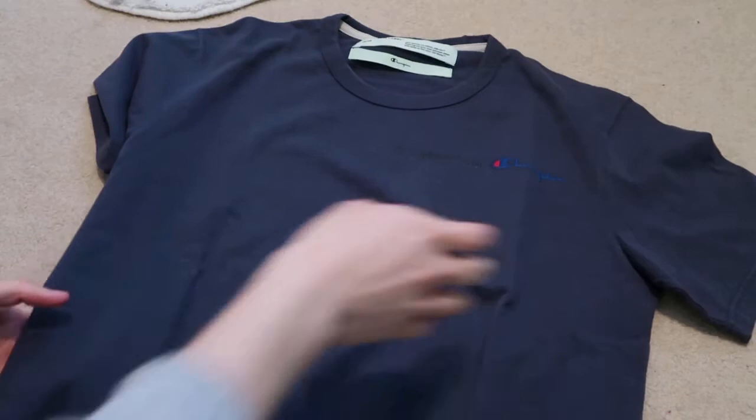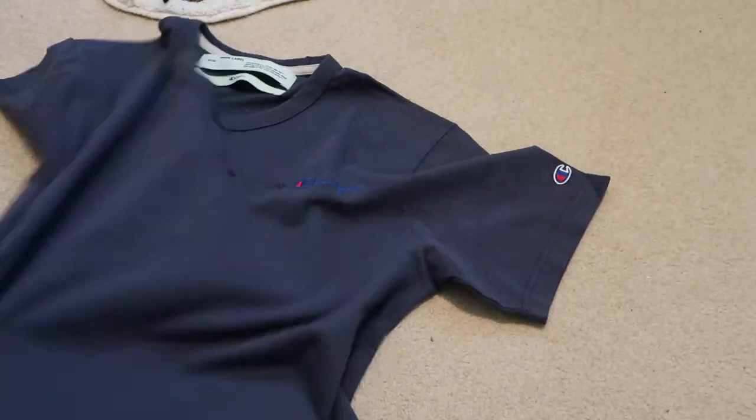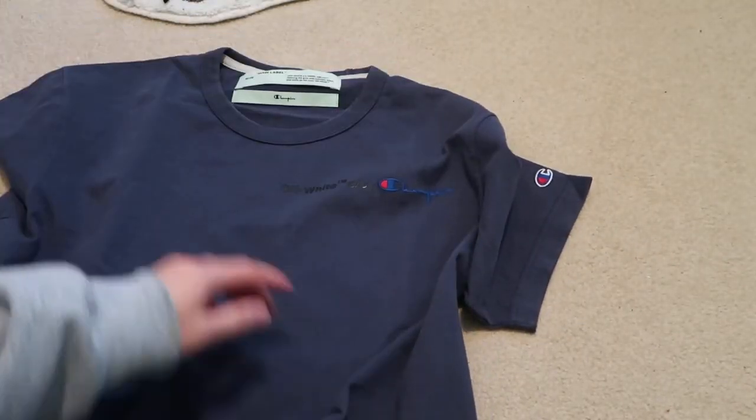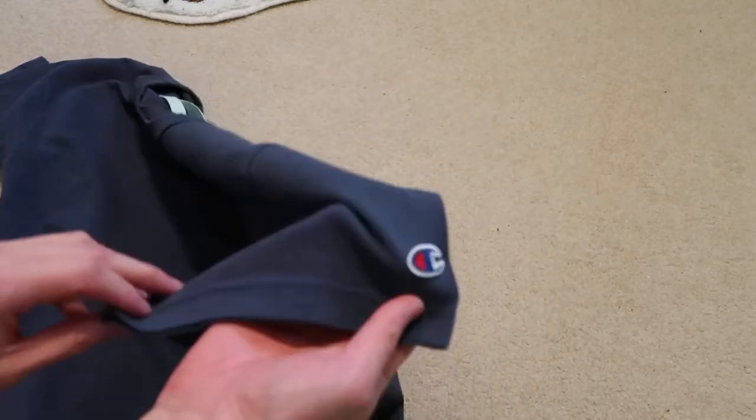With the tee, this is just the blue and white. Got that — see if I can focus it. Got that Off-White Champion embroidered Champion logo right there.